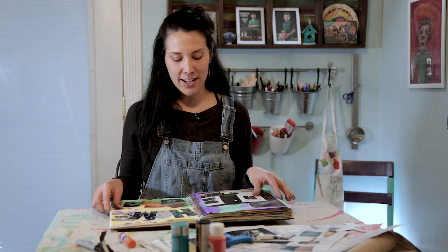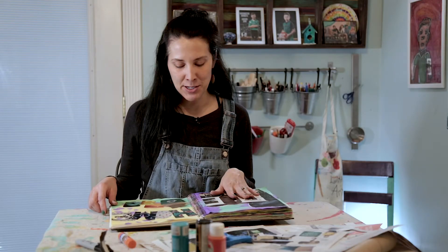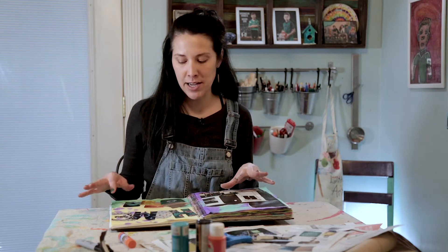Now that I have cut out some things that were standing out to me and glued them into my journal, I'm going to go ahead and doodle around it so you can see how I was envisioning it.